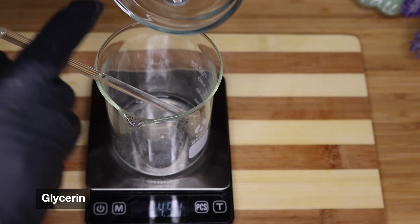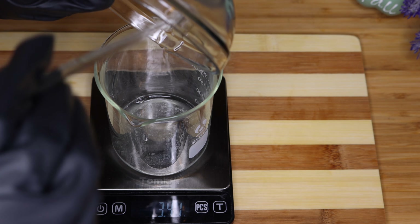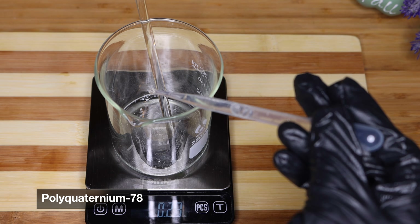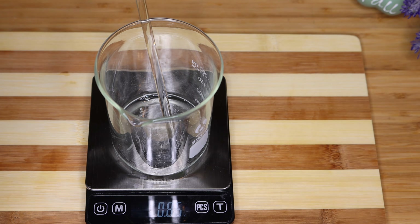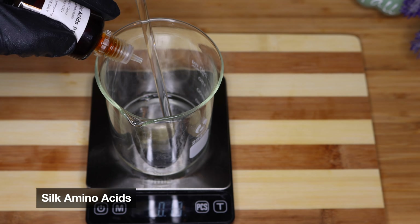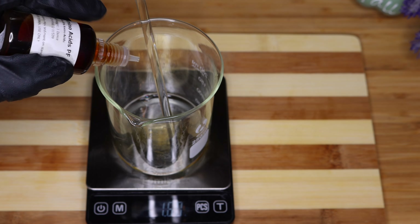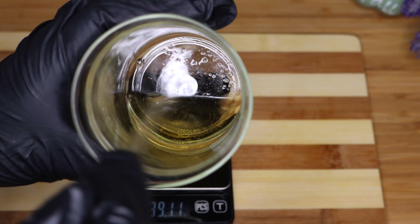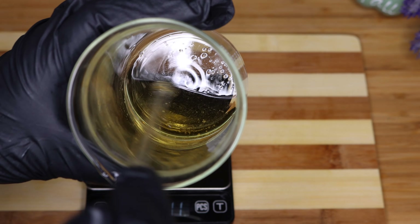I'm also adding glycerin, which is going to be our humectant to draw moisture to the strands. Polyquat 78 is a conditioning agent — it is biodegradable and considered green. I've been using this for some time now and it hasn't disappointed me, so I decided to use it in this conditioner bar as well. I'm also adding silk amino acids, which are going to help reduce water loss and keep water from leaving your strands, and also help protect your strands to cut down on breakage. Panthenol is also great for reducing breakage. All of these are going to be mixed together for Phase B and set aside.